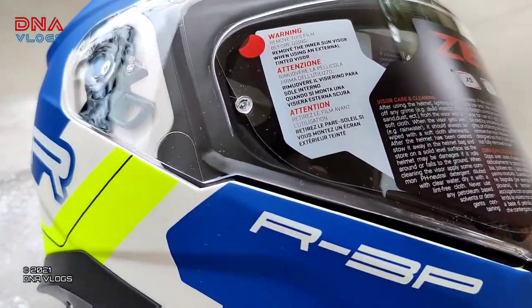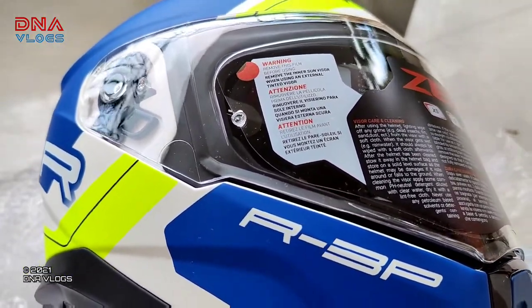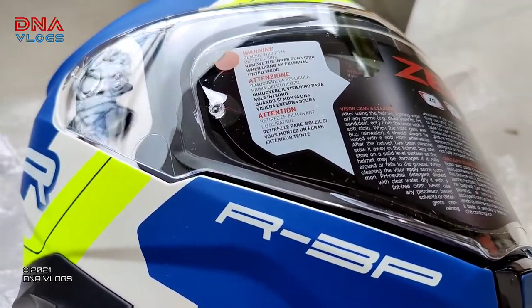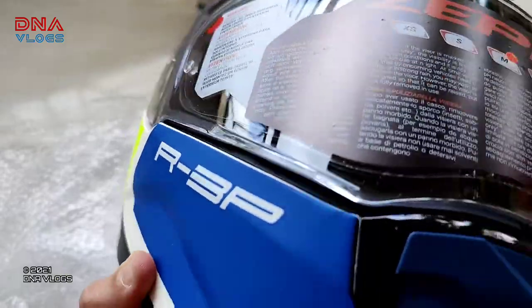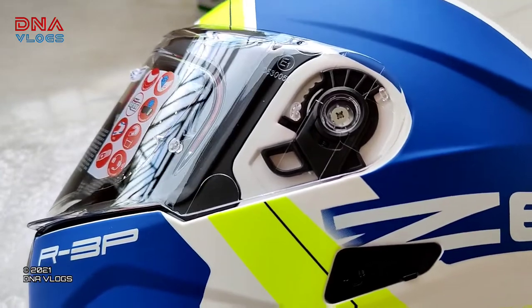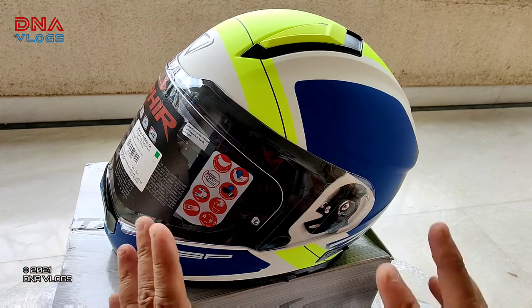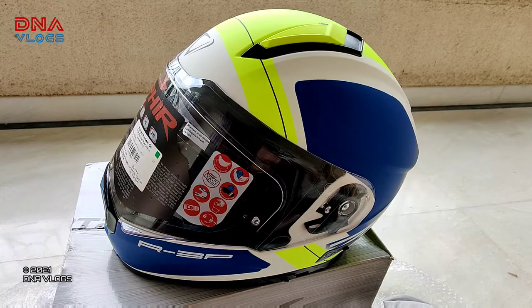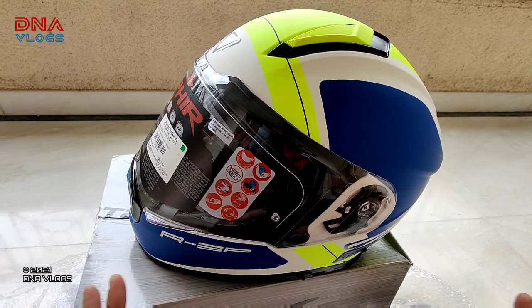Usually you should not purchase helmets online directly without knowing your helmet size, because it's a lot easier to just try it. Always try out a helmet at a local store near you, and then if you're getting a good offer from such websites, you can purchase it online. Ideally the advice would be to first try the piece in person and check the comfort level. We've verified the helmet and everything is perfectly fine — no scratches, no issues.